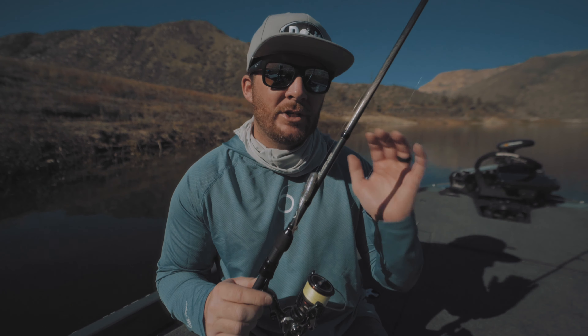So if you're out there, they're schooling, you're trying to catch them on topwater baits and it's not working, give this a shot. I think you'll be very surprised at how effective this presentation is. If you want to see me out on the water fishing this technique and catching a bunch of fish, make sure to click on the video on the screen right now. I'll see you guys in the next video.